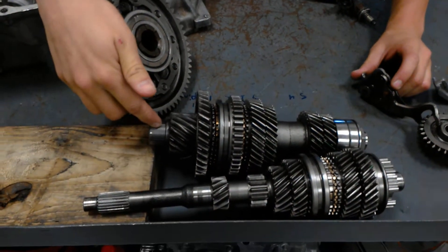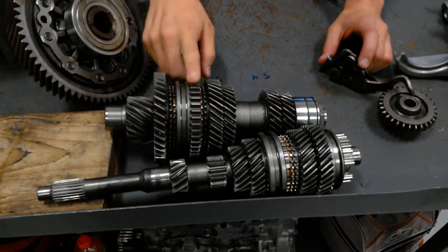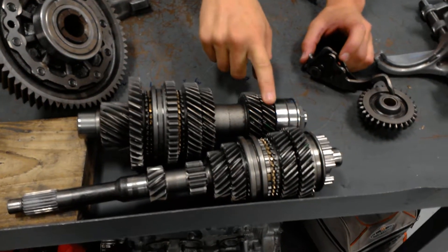Now, you've got your main shaft and your counter shaft. From your counter shaft you've got your first gear, reverse gear, and then you've got your first, second, and reverse shift hub, then you've got your second gear, third gear, fourth gear, and fifth gear.